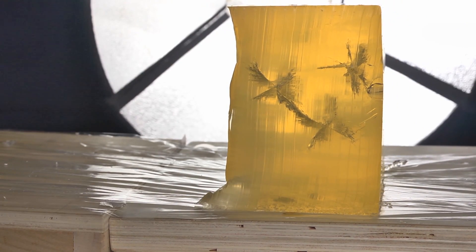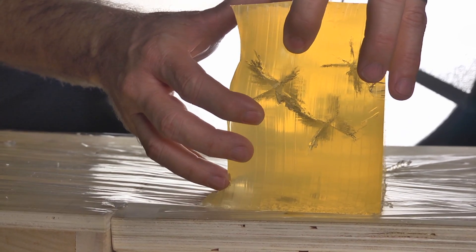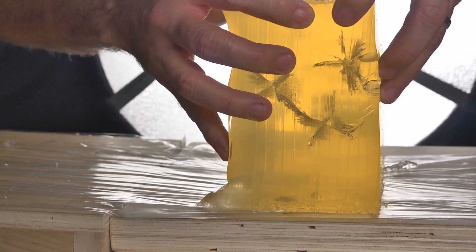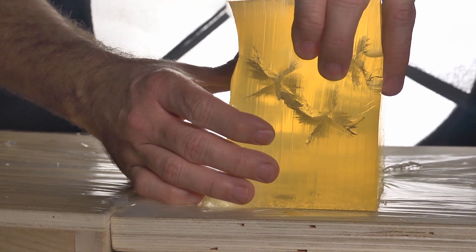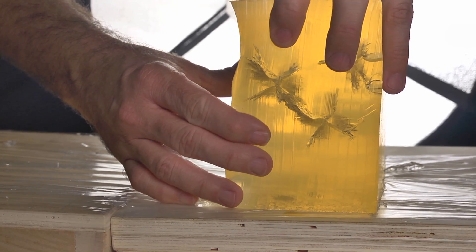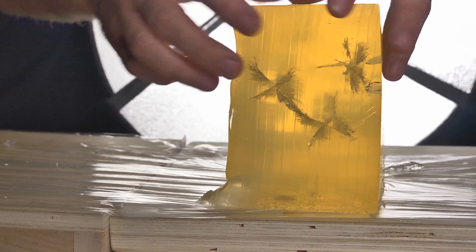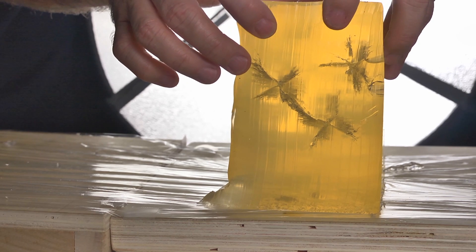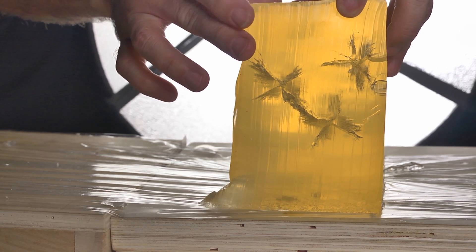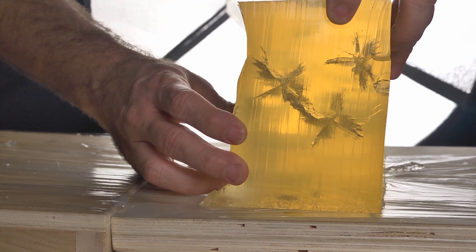Six inches into the gel block, we're still seeing not a little pinpoint like some hollow points have been — these things are still cutting a big nasty hole. That's really rather impressive. This initial damage cavity these Corbon DPXs produced is exactly what I expected from a 10mm. I'm glad to see they delivered it — it's nothing to fool around with.